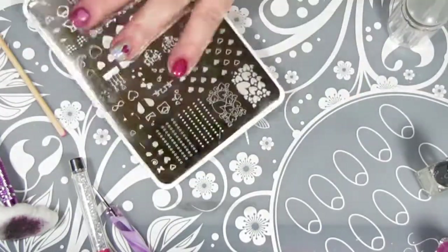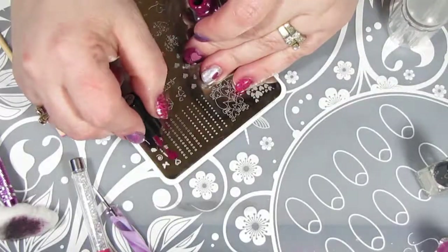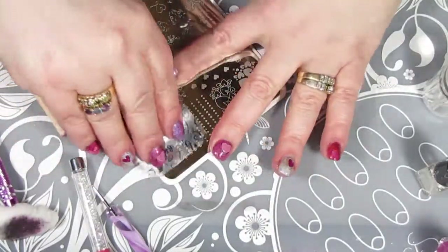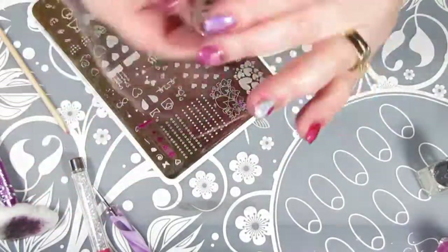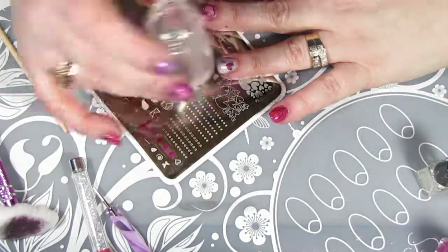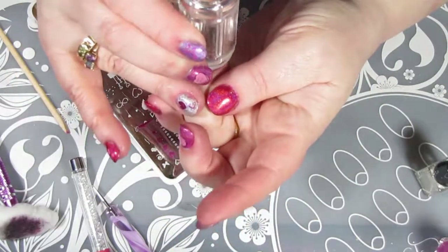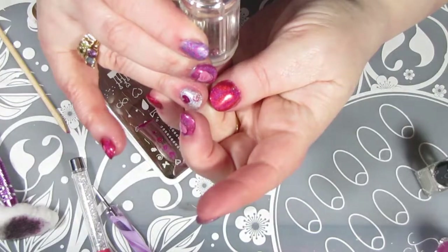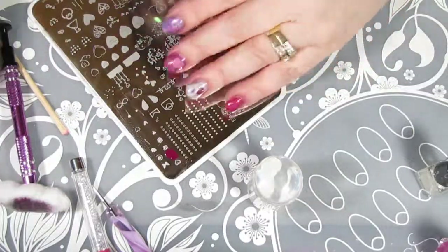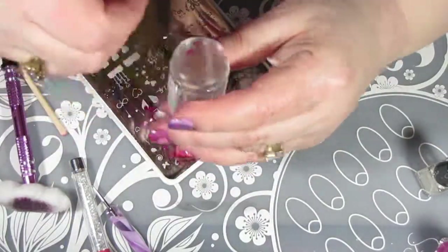So you're going to see me finish up the rest of the stamping on the rest of my nails. I did have to do some images a couple times because my hand slipped, or I waited too long, or I didn't push the plate down before I scraped it. Stamping is a process — there is a bit of a learning curve. I thought I had already crossed over that curve, but apparently not so much tonight.